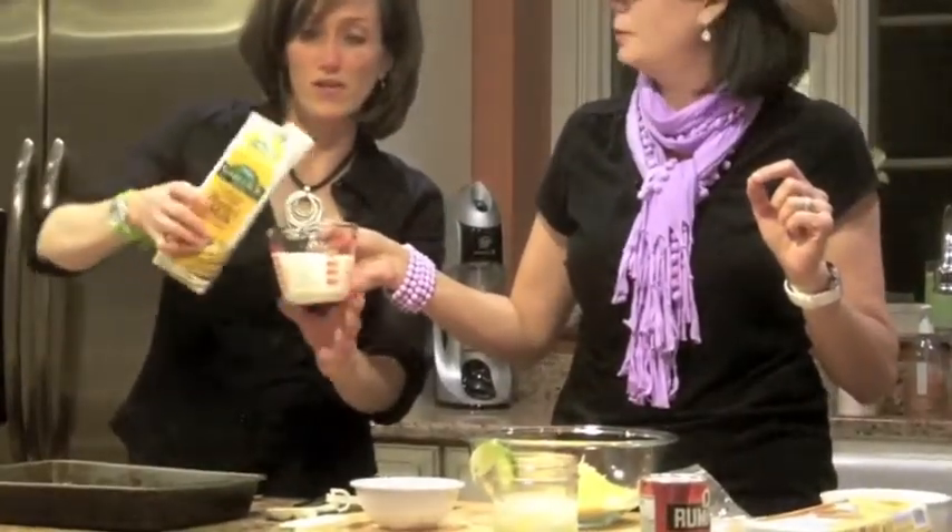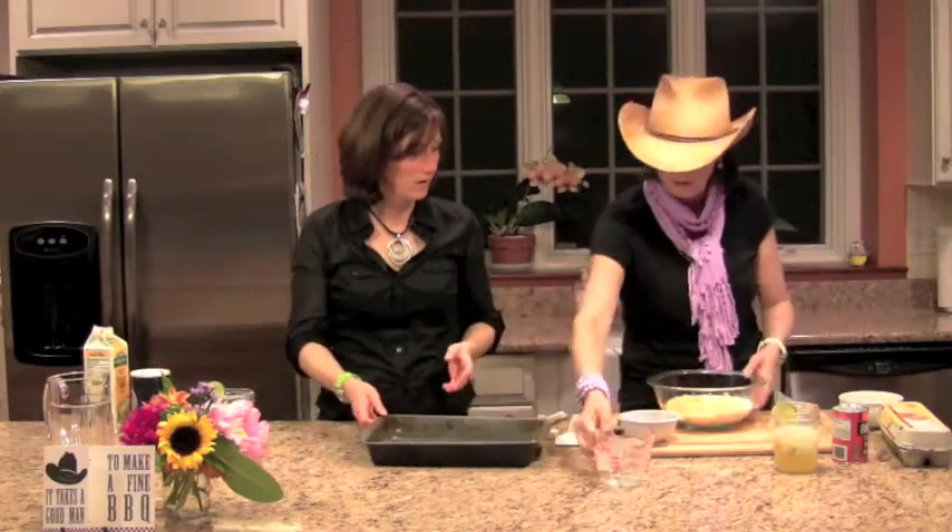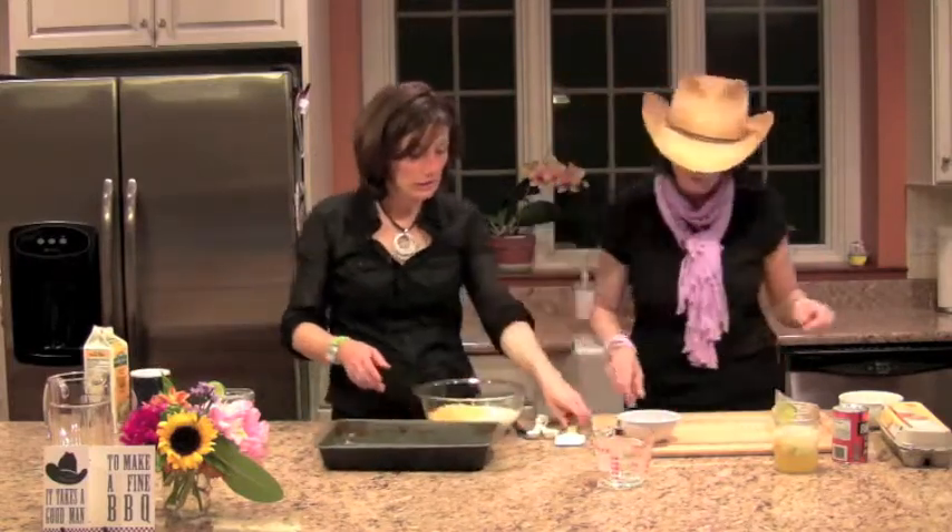There you go. Buttermilk is very Texas. You want to start mixing that around and I'll crack a couple of eggs in there for you.